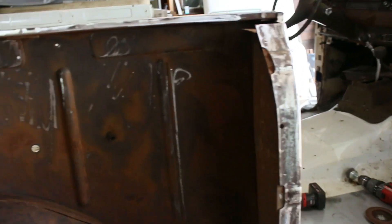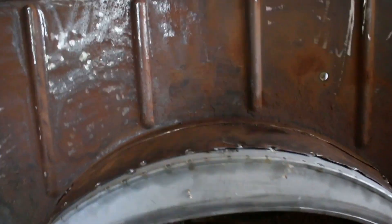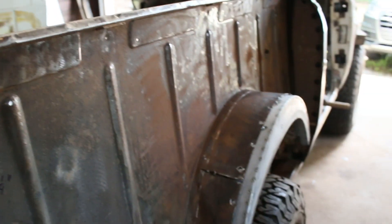Welcome back to another video guys. I got this bedside all the way out. I was kind of getting rid of some of this rust. Got the new fender arch in. Now I can start kind of shaping this back together. I lined up the new panel and it lined up pretty good.